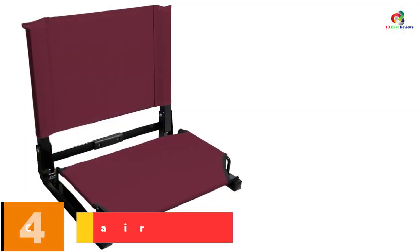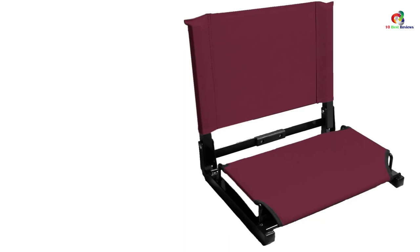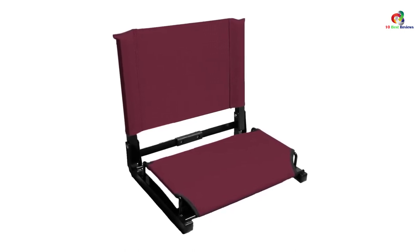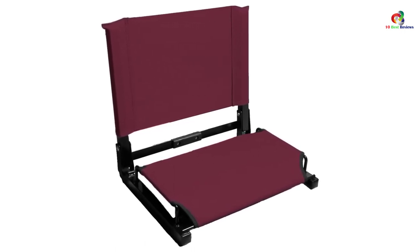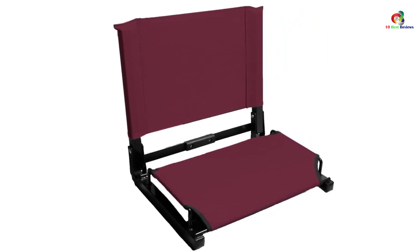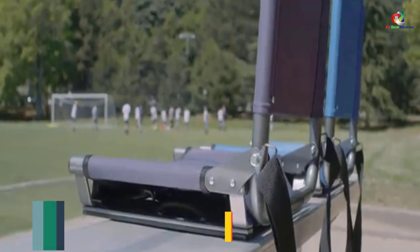At number 4, we have the Navy stadium chair. This chair provides an awesome experience at stadium events, achieved by the sturdy steel frame making it durable. It is very stable, enhanced by the bottom hook which secures it to the bleacher, and easily fits any metal or wood bleacher. It is very easy to transport due to the carrying handle and its ability to fold flat for less storage space. It is easy to assemble — the fabric slides over the steel frame for a quick setup — and has non-slip rubber skids that increase your confidence as you sit.